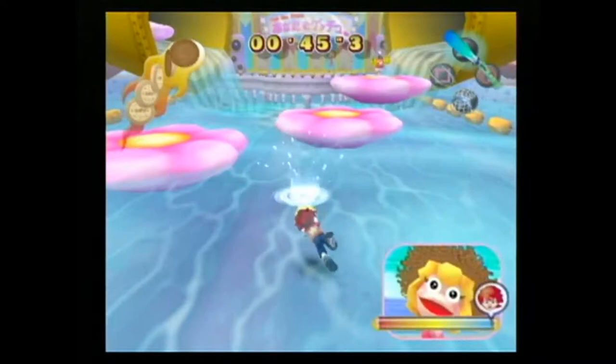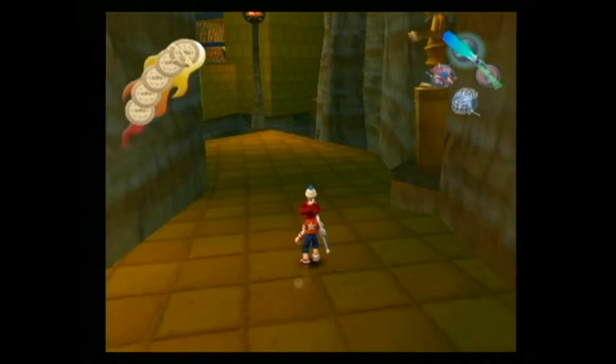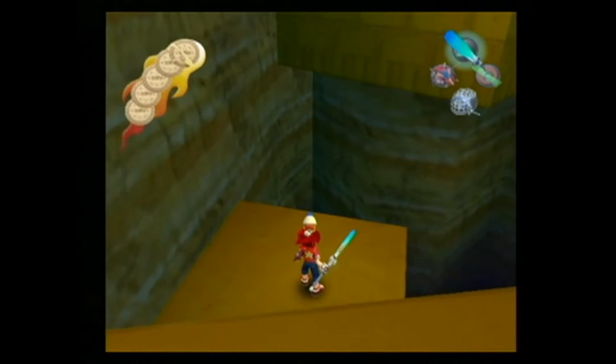The overall object in Ape Escape 2 is to catch monkeys — 300 monkeys to be exact, though you can finish the game with a significantly lower number. Catching monkeys is as simple as finding them and netting them, though the wide array of monkeys requires you to use a bit of tact as you play. Some monkeys aren't alert enough to notice you sneaking up behind them, making them easy marks. Throughout the game you'll encounter a bunch of these easy monkey targets.